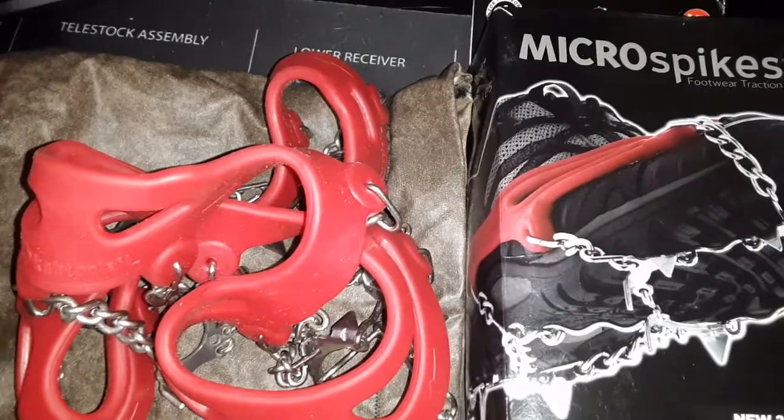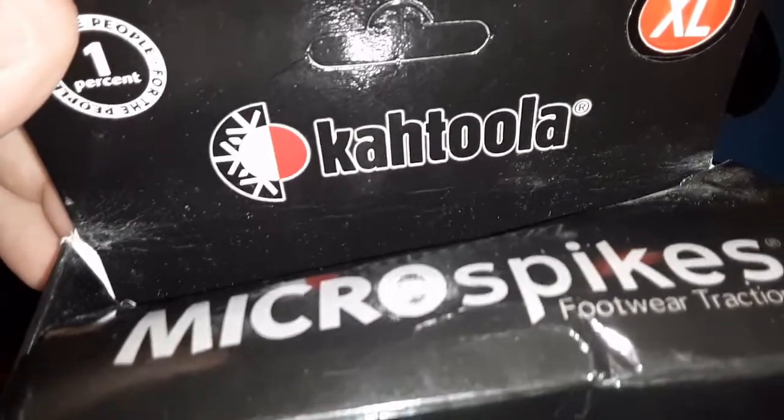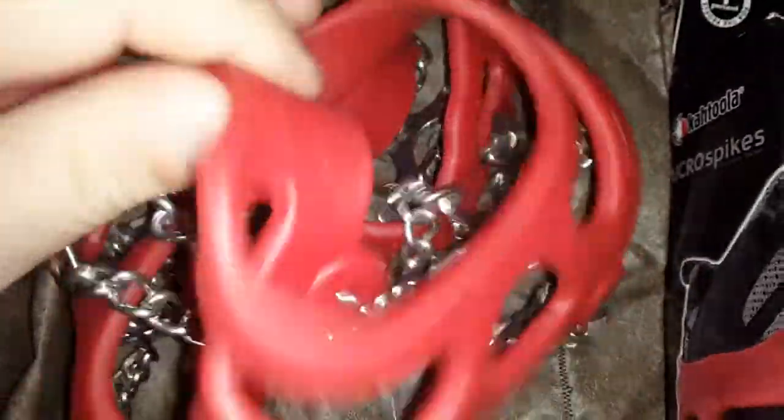I'm going to take a look at the Katula micro spikes. I got these ones in a box, gave myself for Christmas probably 5 or 6 years ago, never took them out of the box. These are the ones in the large. I did take them out of the box and I have used them a few times.